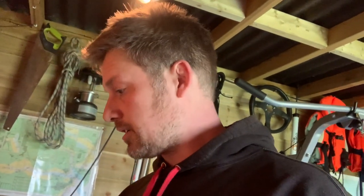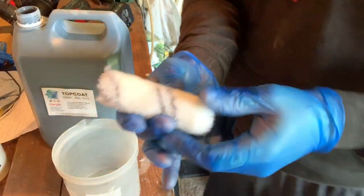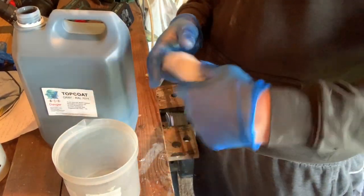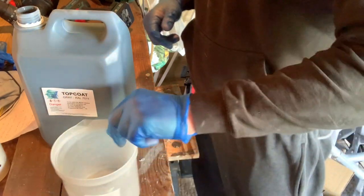I'm going to mix it up in batches of half a litre, using between two and four percent hardener — so roughly ten to twenty mil for half a litre of flowcoat. It comes out really thick but once you've mixed in the hardener it goes quite runny. I'm going to apply it with a fluffy roller, put some on, spread it out, and go from there.